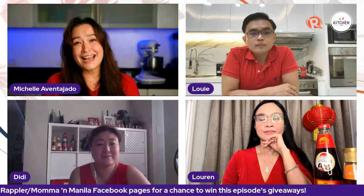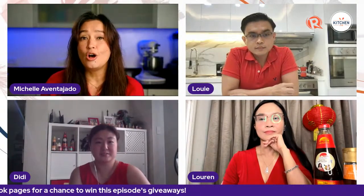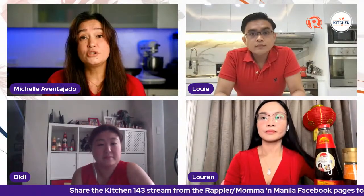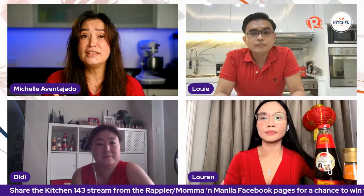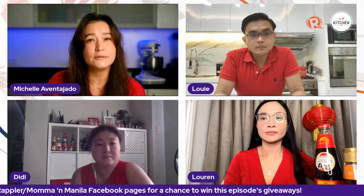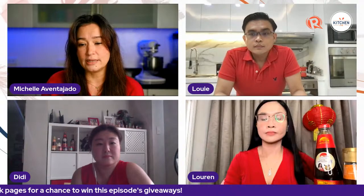Remember that you have to share the live stream — go ahead and hit that share button. Make sure your settings are set to public because if we don't see your share, we can't award you the prize. We are broadcasting live today on Rappler's and Mama in Manila's Facebook page, also on Rappler's Twitter account and YouTube channel. If you have questions for us, make sure you leave them in the comments section of the Facebook pages, and that's also where you need to answer the Quiz the Cook questions if you want to win.